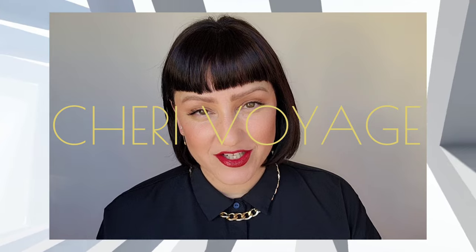Hello everyone, welcome to Shreve Voyage. Today we're going to be going over a much requested popular eye look, and that is the doe eye versus the siren eye. So let's go ahead and jump in to this look.